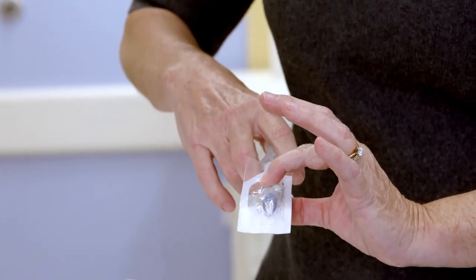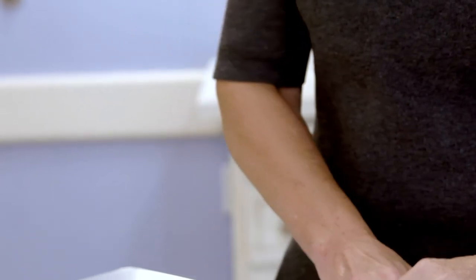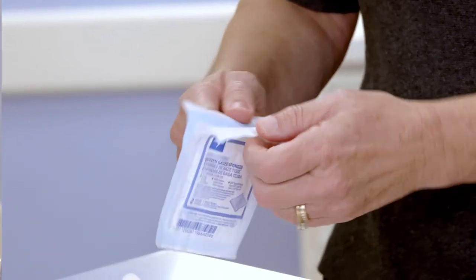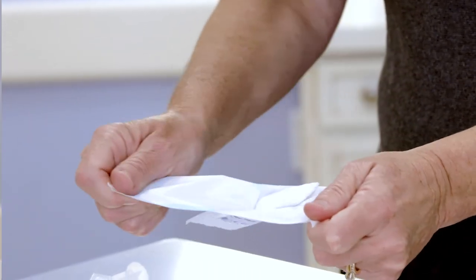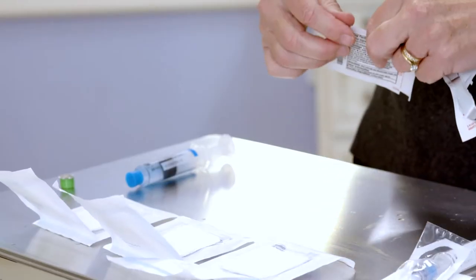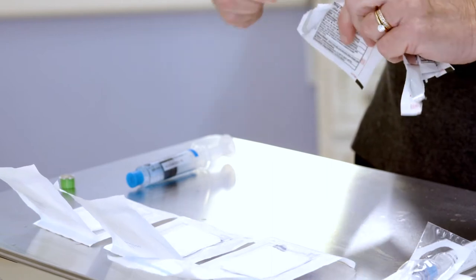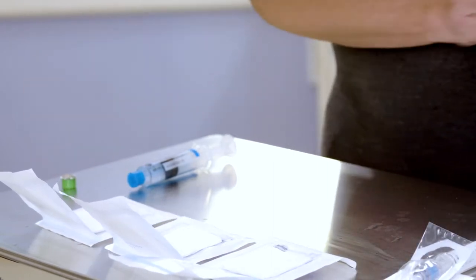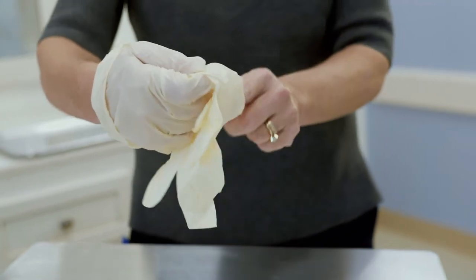Flush with normal saline. Open the gauze and alcohol packets. Leave the gauze pad on top of the packet. Put the alcohol pad on top of the gauze pad. Only touch one corner of the alcohol pad. Next, put on clean gloves.